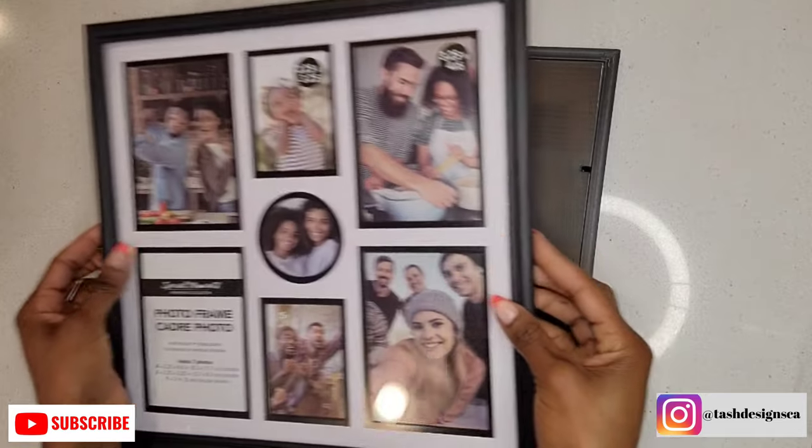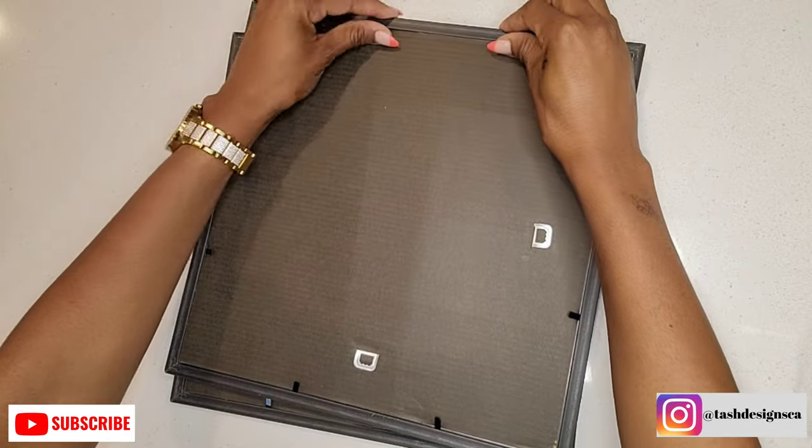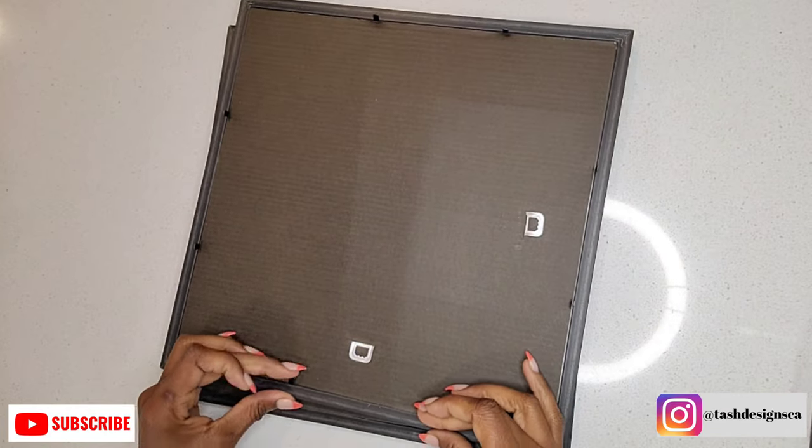I purchased these photo frames from Dollar Tree. I removed the photo frame mats and spray painted my frames silver.